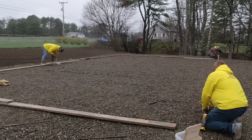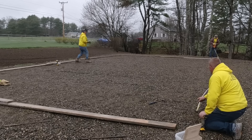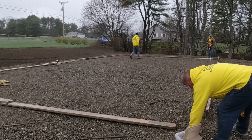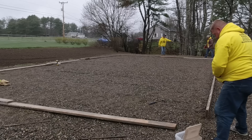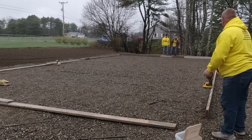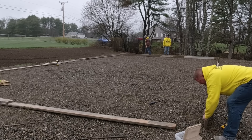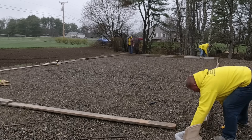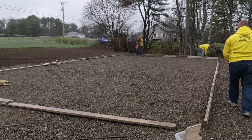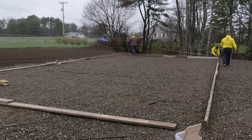Code enforcement is all over the place in our state — every town, every city, the code enforcement guys seem to have a little bit different opinion. This guy was actually pretty cool; this is a pretty small town we're in. We definitely checked with him to make sure the slab we're putting in is okay with the code guy in that town, and he was perfectly fine with this type of slab based on what it's going to be used for. It's not going to be a heated garage — it's just basically for storage like a typical garage slab.